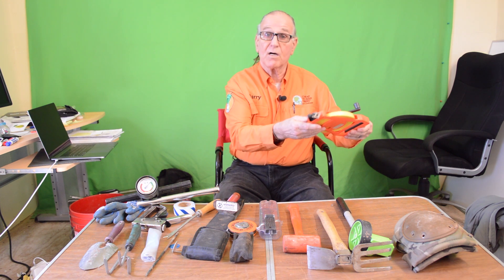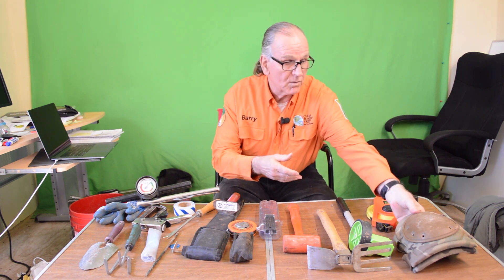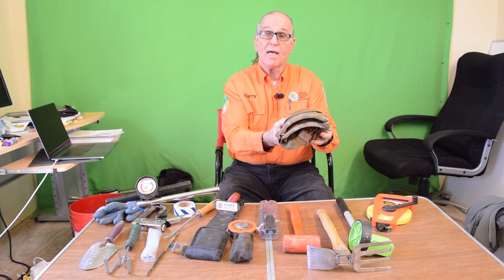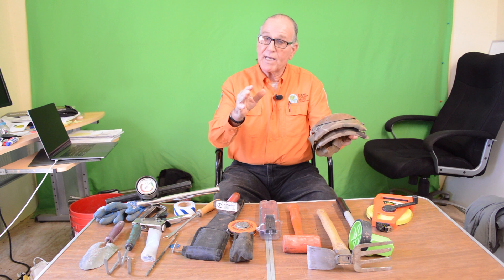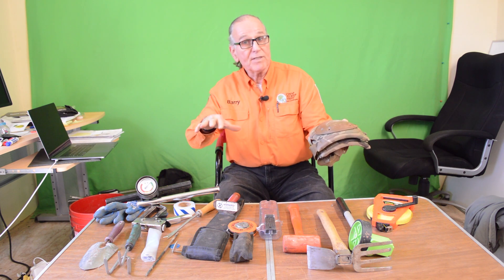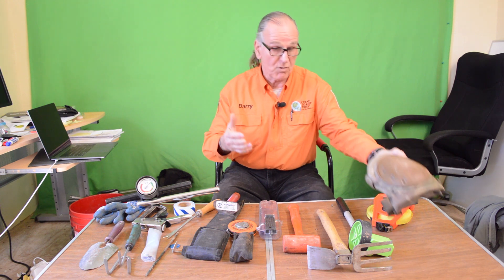We've got a Lufkin linear tape here — it's 100 feet long. We've got knee pads that we use to protect your knees and your clothes, and also to give you some protection, because you never know what's been placed in the critical root zone of these trees when you're crawling around to expose the collar, look at anchor roots, and try to expose disease and rot.